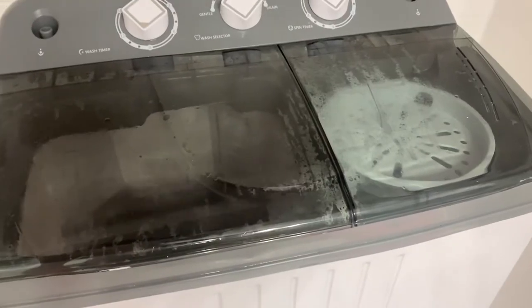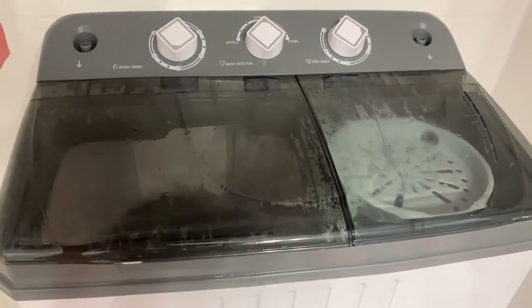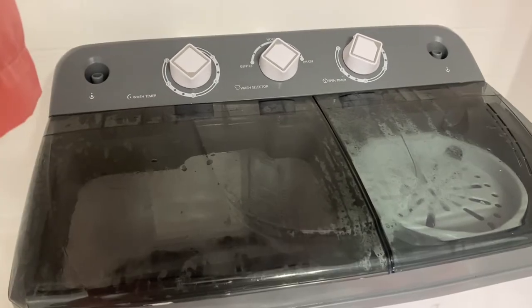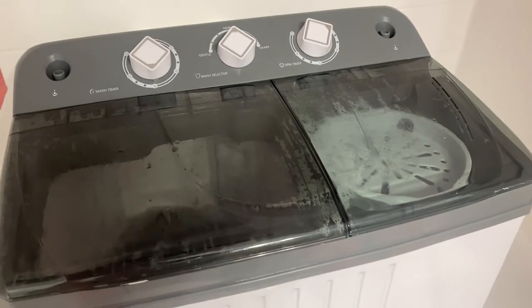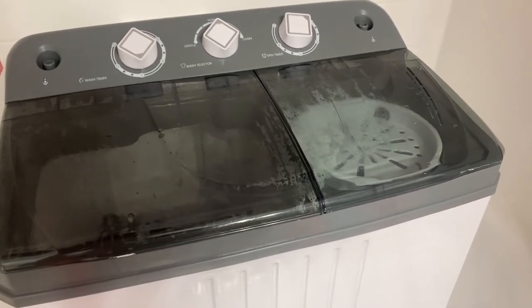I'm down to my last laundry load. I have a couple of toddler blankets, a shirt, a beach towel, laundry detergent and fabric softener already in there. This concludes my video on the Costway portable washer and dryer. Does it work? On a scale of zero to ten I'd give this a ten — definitely invest in this washer and dryer because it is very good.